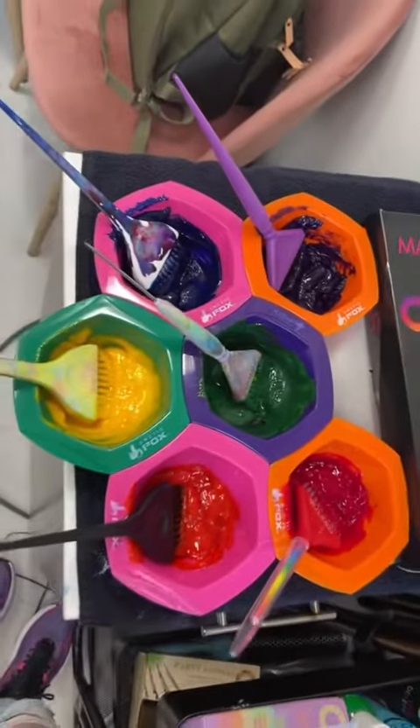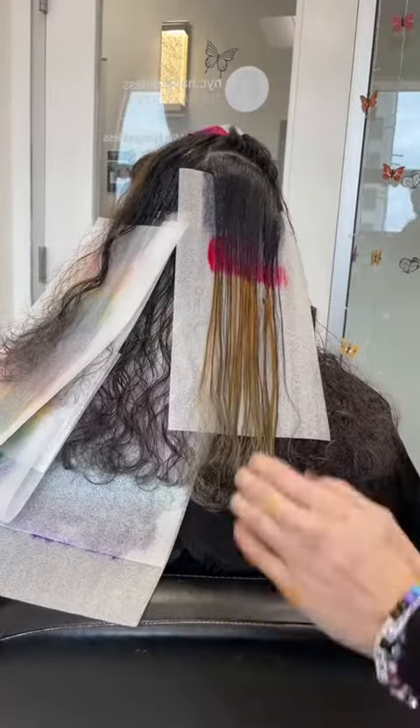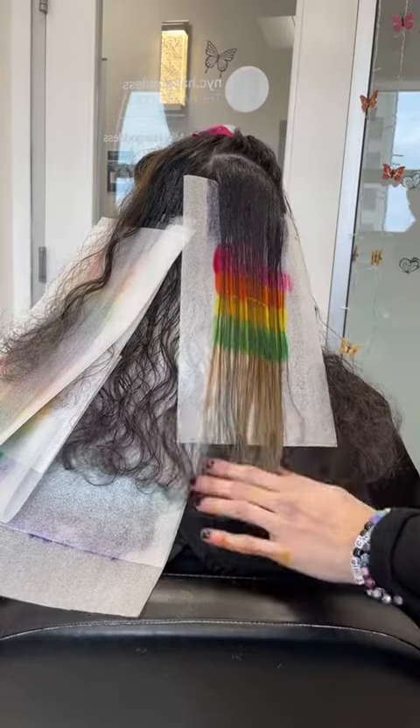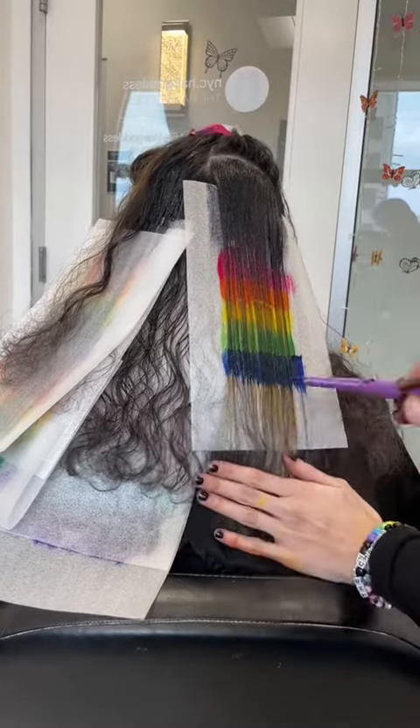Surprisingly enough, even in rainbow order, you can sometimes make a color too dark, too bright, or too pastel, and it will throw off the whole rainbow. I used her natural color again just to blend down the root of these highlighted sections and went ahead and applied the rainbow twice going down her hair.